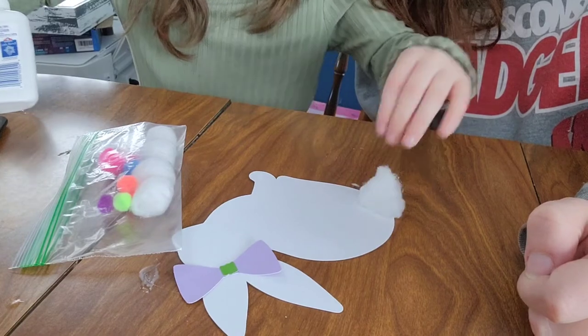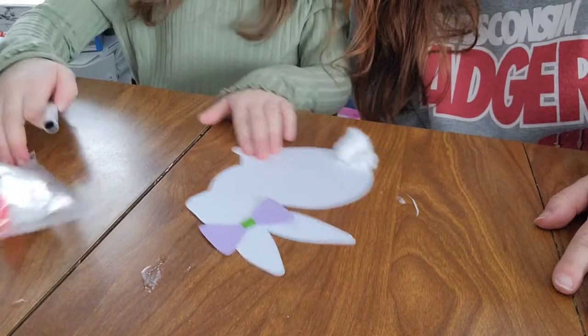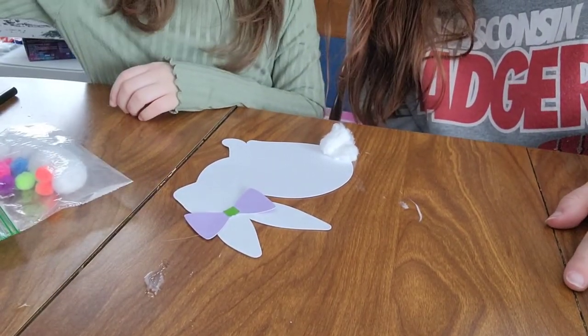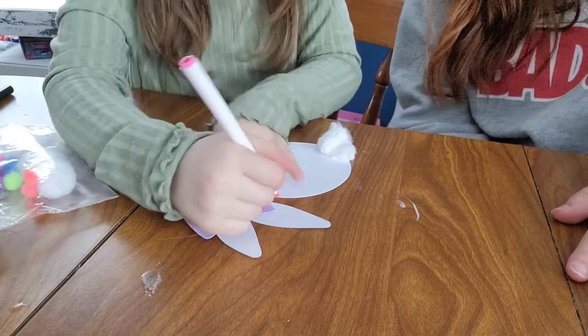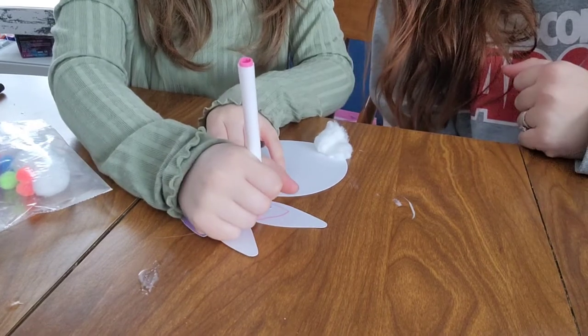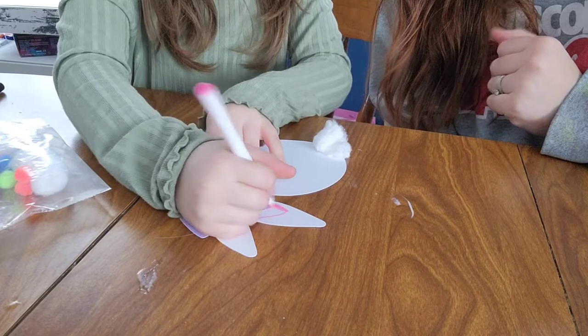Now we'll flip it on. There we go — adorable! And now Destiny is going to add the details. She's going to add some eyes and draw on a little nose, mouth, and whiskers. And she's going to even decide to color in the ears. Like I said, it is a kid's craft — she may do what she wants to her bunny to make it look like hers.